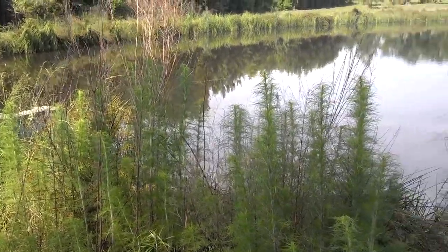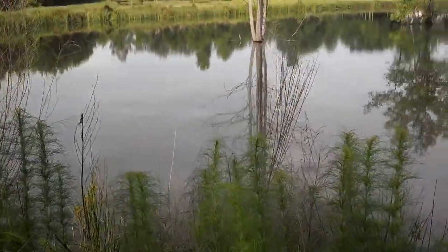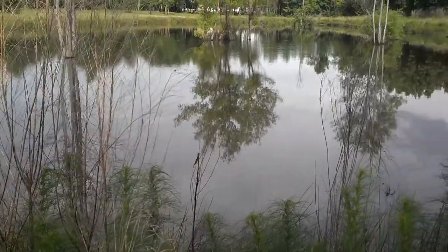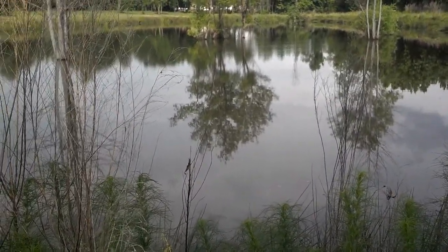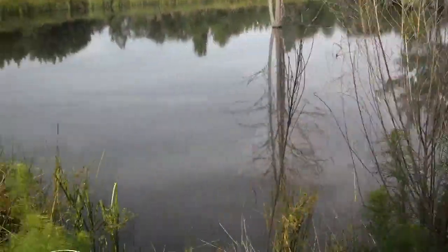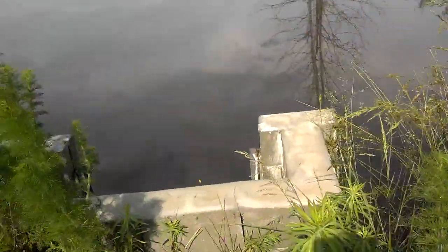Hey, this is Spencer at Langston's Alternative Power. This is a little demo of Lowhead Hydro. I'm running the spill water for this pond — it's actually fed just by one ditch that drains the water off the property. This is the spillway here for the dam.